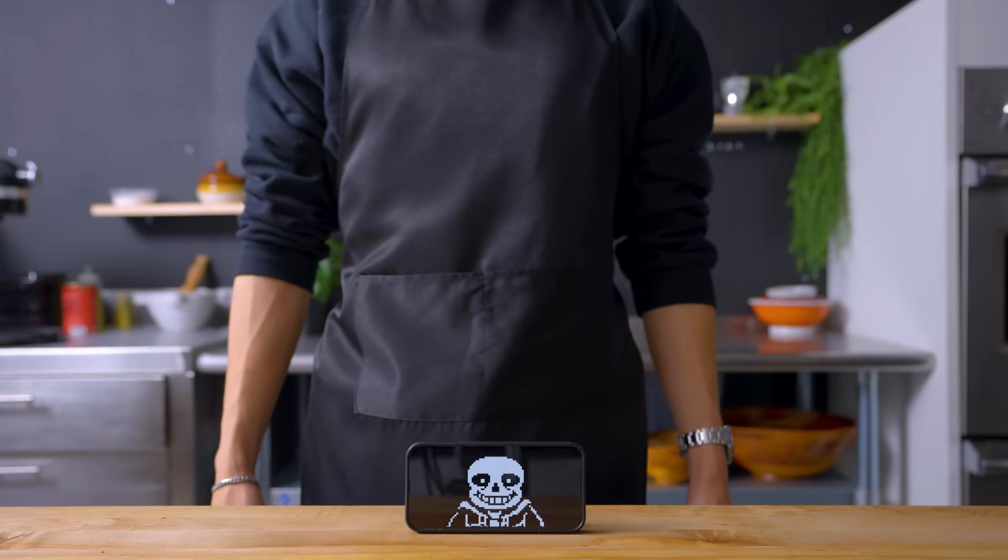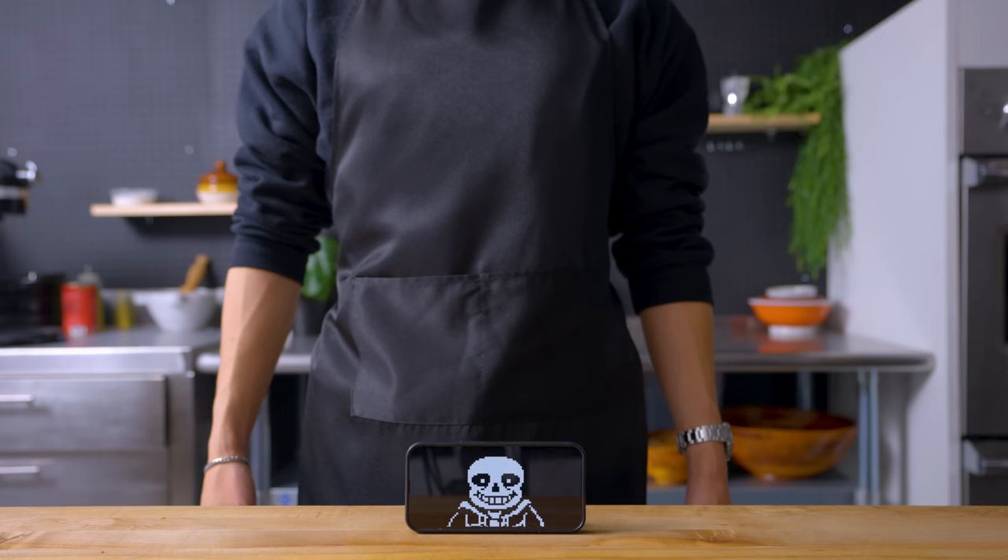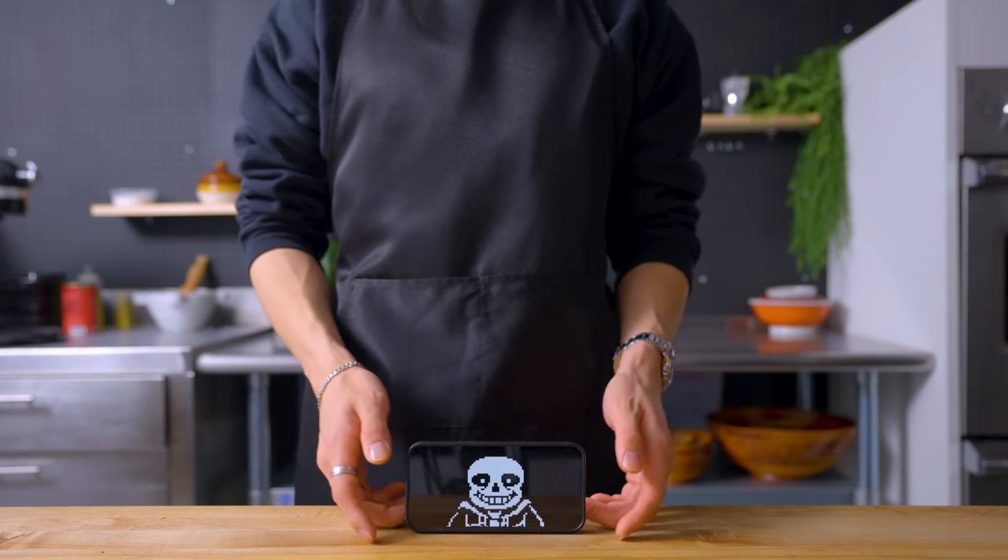Hello there, welcome back to another episode of Arcade with Alvin. Today I'll be making the butterscotch cinnamon pie from what I believe to be one of the best games of all time, Undertale.